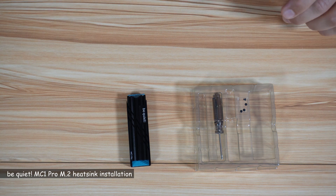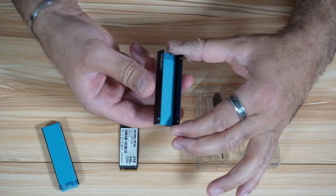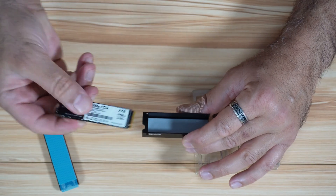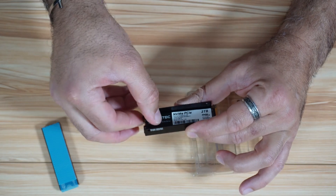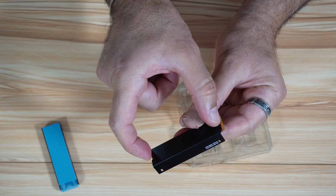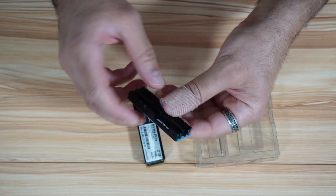To install the heatsink, separate the top from the bottom plate. Remove the protection on the bottom part of the heatsink — it has an opening for the screw. Place the drive with the label on top, aligning the drive's screw opening with the heatsink opening. The heatsink is very long and covers the entire drive.